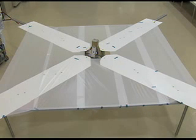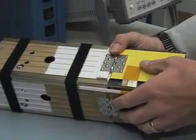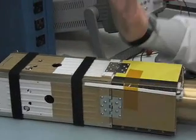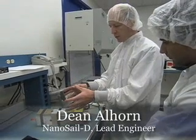As it opens up, all these four panels are spring-hinged and they will fly open. As they fly open, they will come to rest about this angle right here. That will open up the sail to the environment.